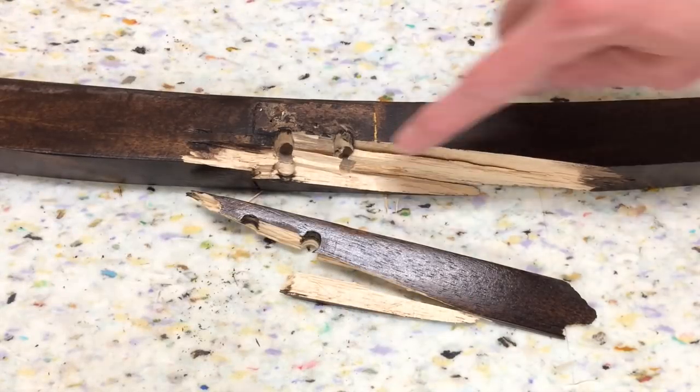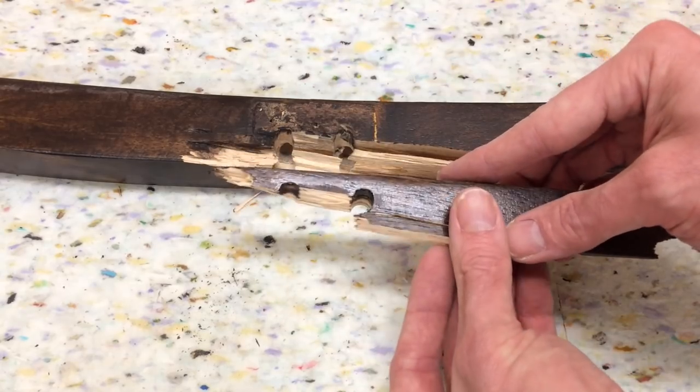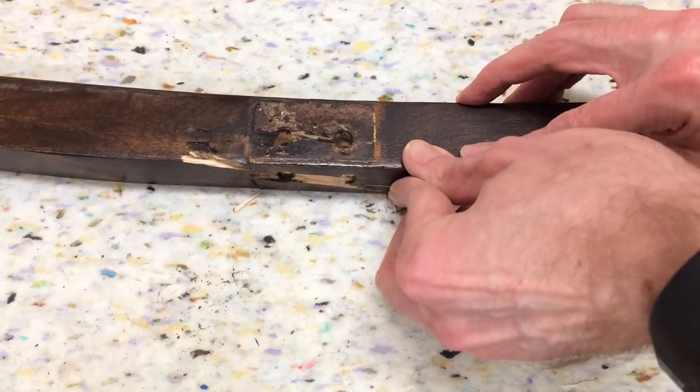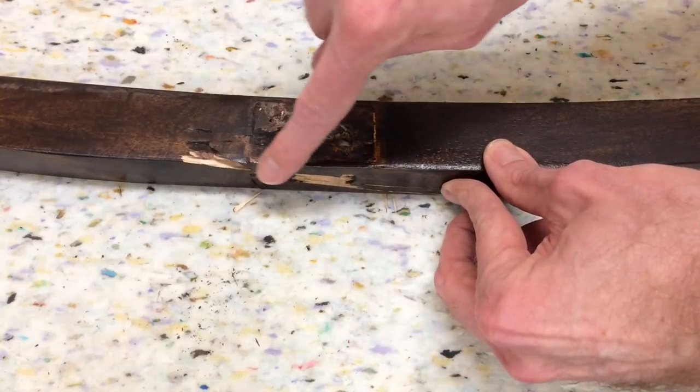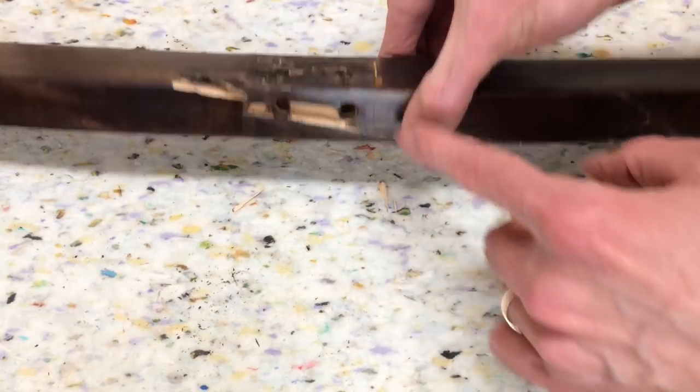Now before I can reproduce this leg, I've got a big gap here and some holes. So I'm just going to put this back together again — I'm not going to glue it, just tape it. That way I've got a good profile here for being able to duplicate the part, and I've got a good idea of where these holes are.